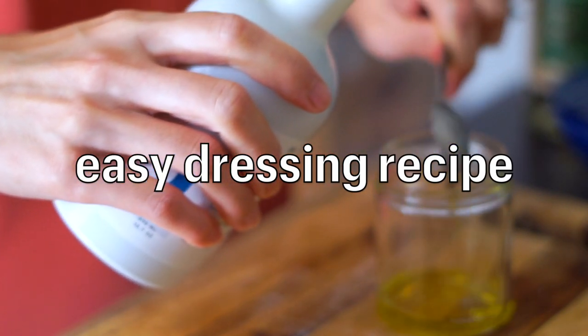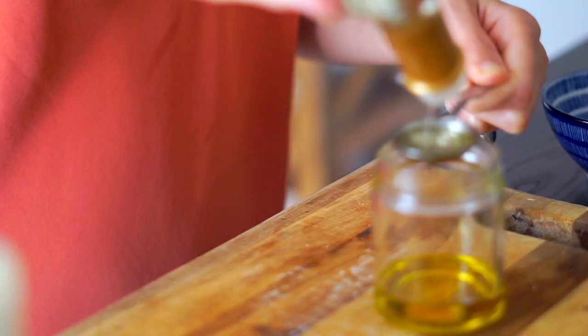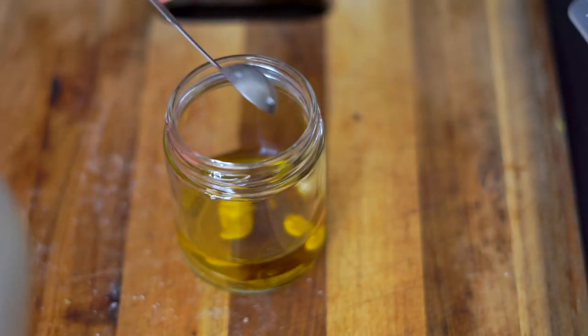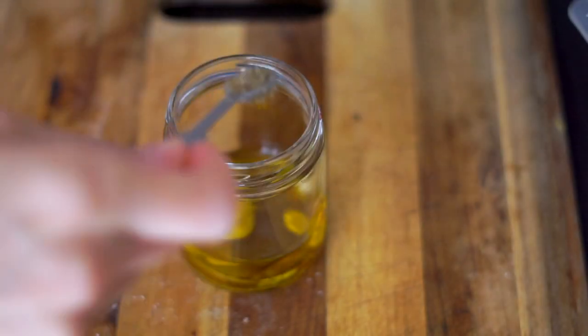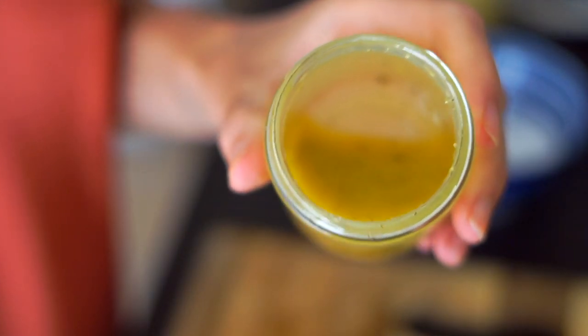We're going to start by making a no-whisk salad dressing that you can use for salads, but it's also really good on subs, sandwiches, and grinders — it really gives that deli-style sandwich effect. We start with extra virgin olive oil, champagne vinegar, and a little bit of Dijon mustard. I add a touch of maple syrup just for balance and then some dried Italian seasoning. Season with salt and pepper — that's all you need. Shake it up; this makes about two to three servings, and I'm going to use it not only for the greens but also for the sandwich itself.